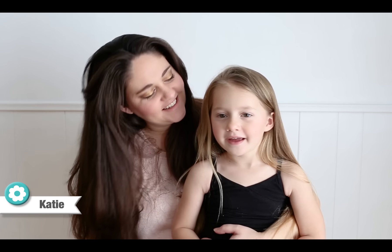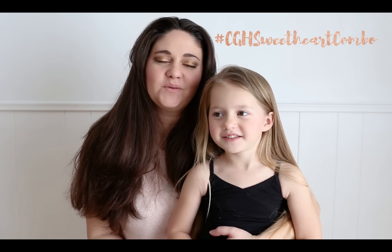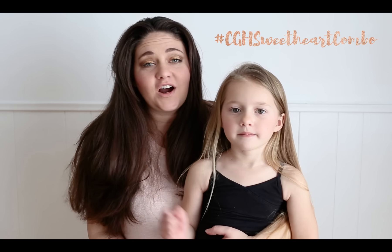Hi guys, I'm Katie, and I'm Charlie, and we are with Bella's Braids. We're here to show you a really cool video for a heart hairstyle. We're going to leave all of our information in the description box below if you want to check us out on social media. And before we get started, be sure to subscribe to Cute Girls Hairstyles with this button.